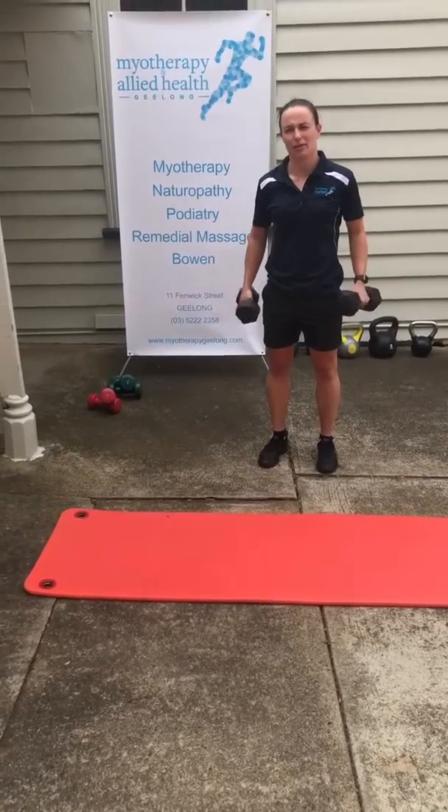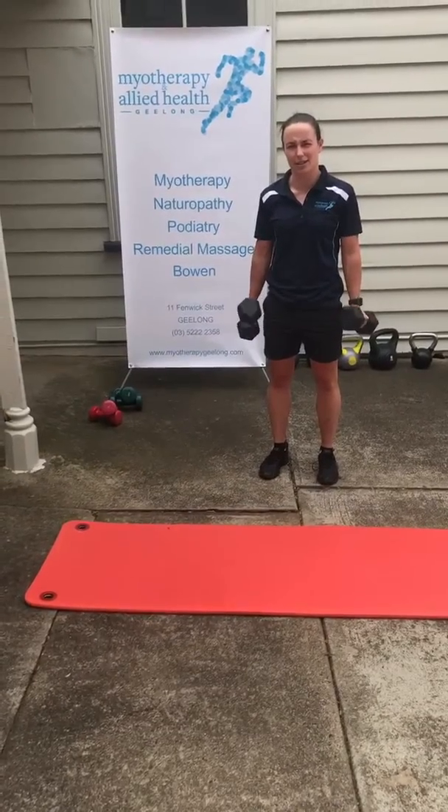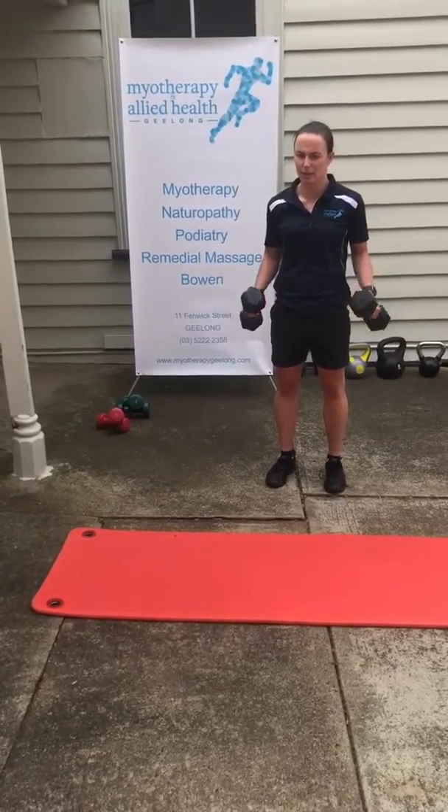Hi, I'm Ange from My Therapy and Allied Health. I'm just going to run through some fun little exercises that you can do at home. I've just got a couple of five kilo dumbbells.